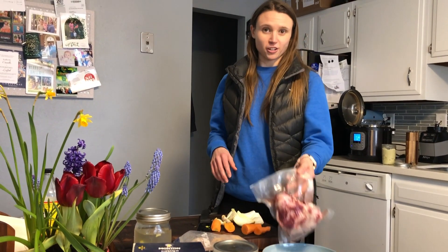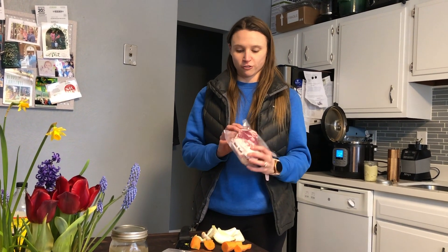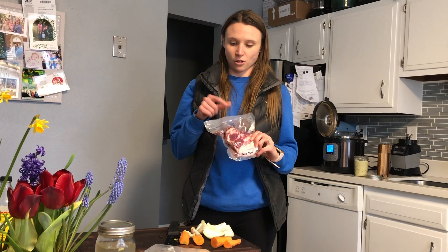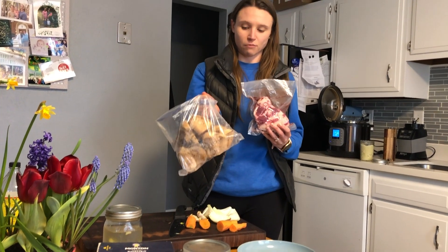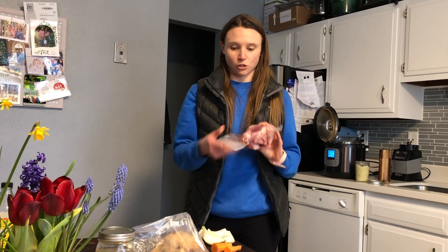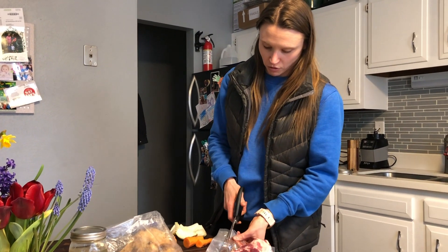We're going to get started making our bone broth. We've got all of our ingredients here. We're going to start with a grass-fed bone that we get from our local farm. We will use one fresh bone, and then some reused bones. You can keep reusing the bones up until they become soft and fall apart, but I like to use one fresh bone for flavor — it really helps with the flavor of the broth.